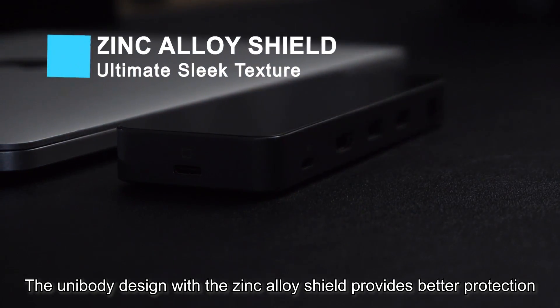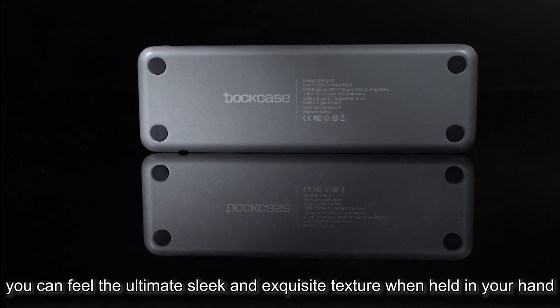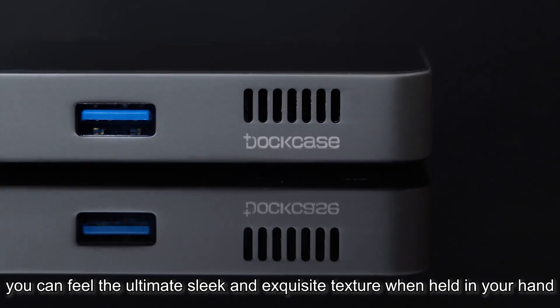The unibody design with the zinc alloy shield provides better protection for the internal components. You can feel the ultimate sleek and exquisite texture when held in your hand.